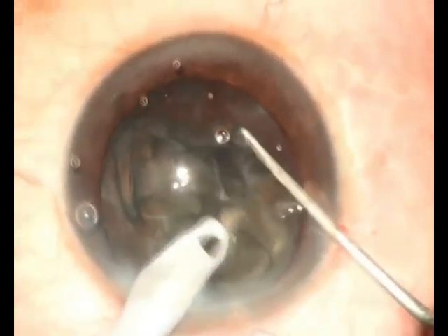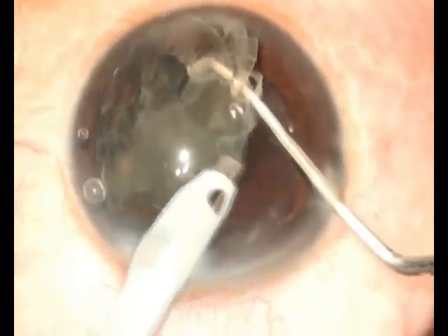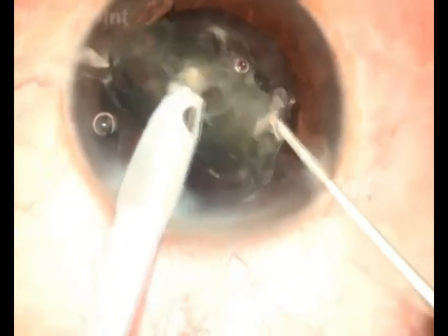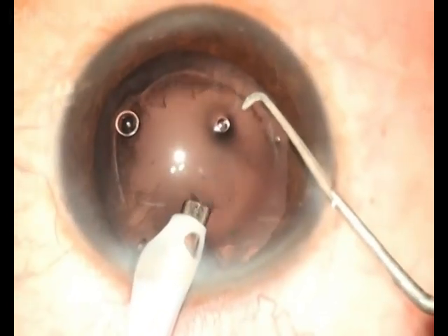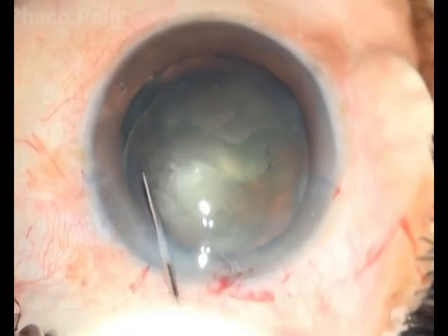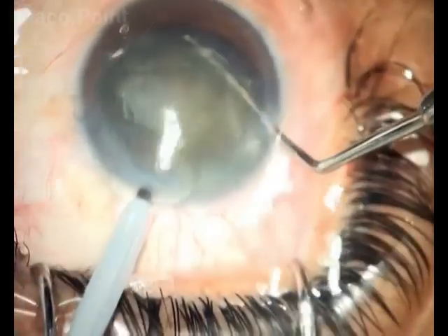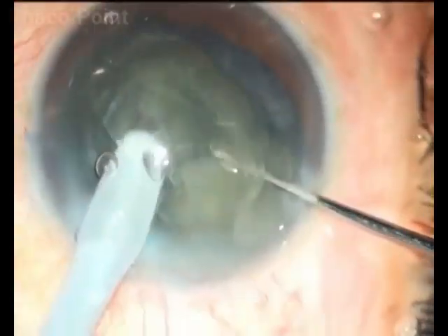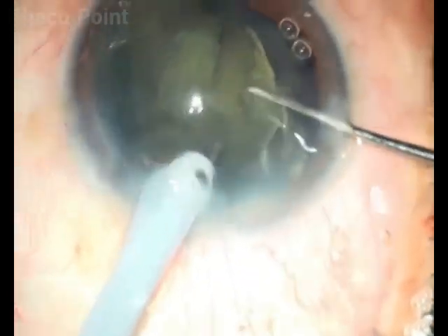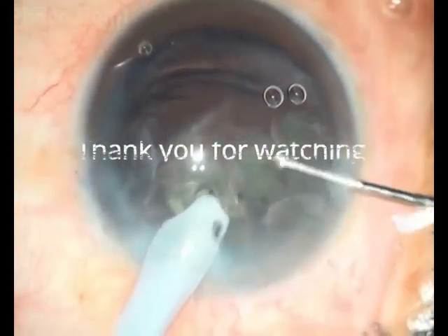You do not need to be concerned about excessive energy being delivered so close to the endothelium. Equally importantly, dealing with these nuclei out of the capsular bag reduces the danger that could occur to the posterior capsule whilst emulsifying these soft cataracts. Finally, if you're dealing with a soft cataract that has a very early nuclear sclerosis, it's still well worth it to do a hydroprolapse, hold the nucleus in the elevated position, and in that stilted-up position perform a direct chop. Remember, the energy delivered here is marginal — energy is only required to impale the nucleus before chopping, as well as an occasional burst during nuclear emulsification.